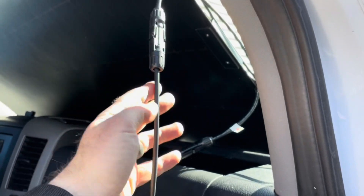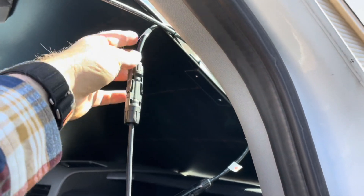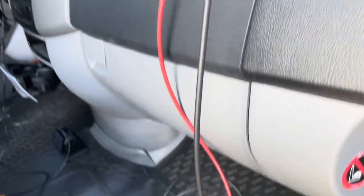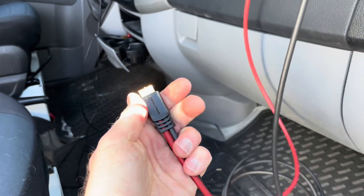So we'll connect everything up to the solar panel. We've got our negative or black line to the negative here — you can see it's marked. We have our positive or red line over here to the positive, and then we'll come down here and we can now plug our XT60 into the back of our power generator.